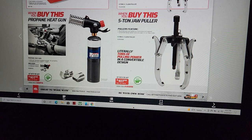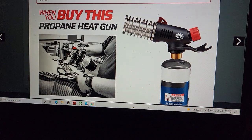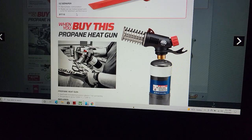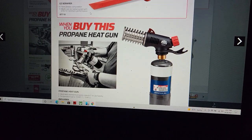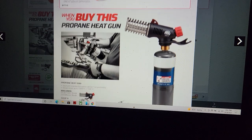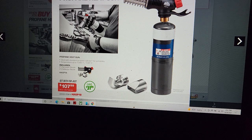We've got a propane heat gun and an easy scraper — nice scrapers. The propane heat gun is $107. I can't remember what I paid for the one from Matco, but it did have a lot more tips.